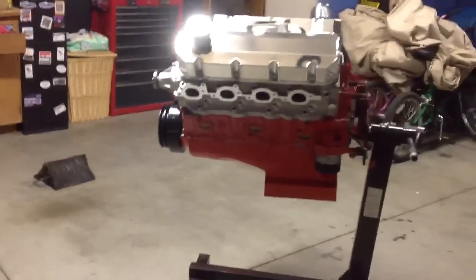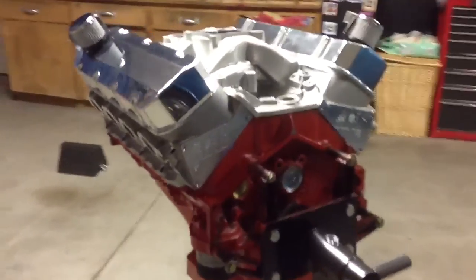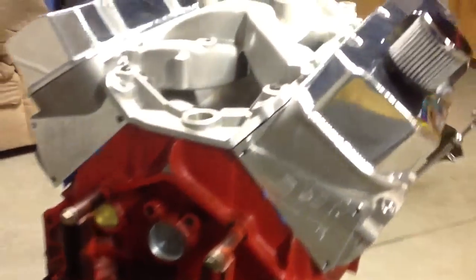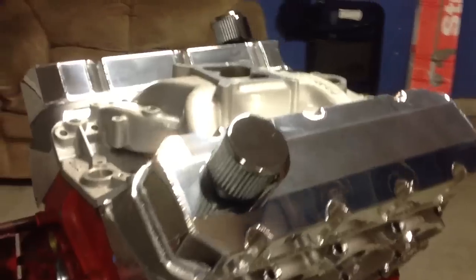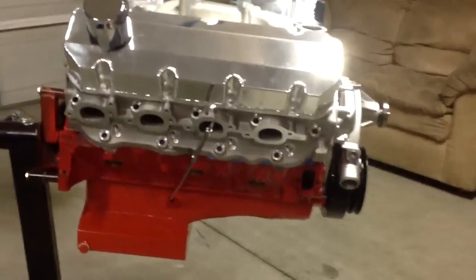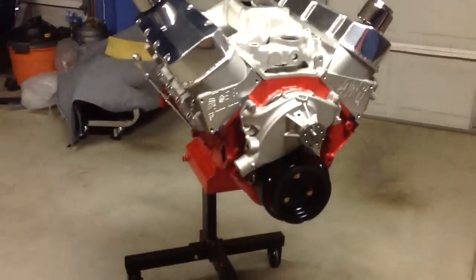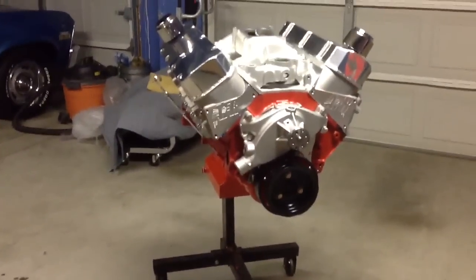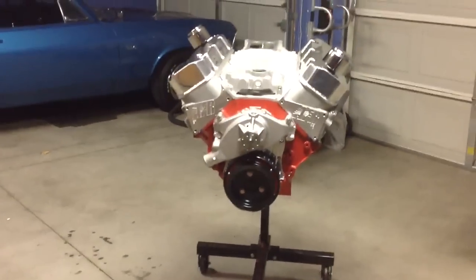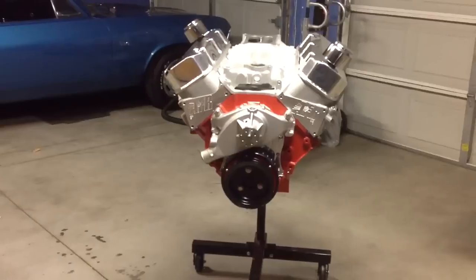That is what it will look like when it's done: AFR heads, SRP pistons, ten and a half to one compression. RPM air gap intake, Pro Magnum roller rockers 1.7 ratio, Manley valves, L19 bolts for the rods, forged rods, forged pistons, forged crank — pretty much a bulletproof bottom end and top end.